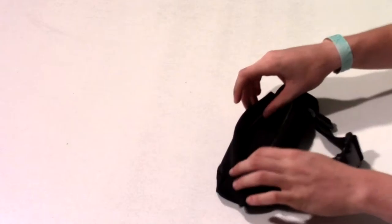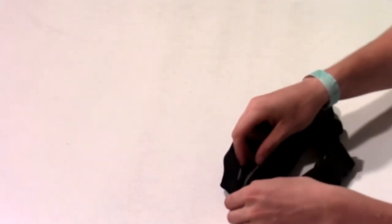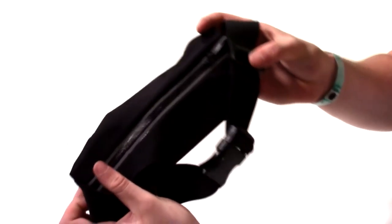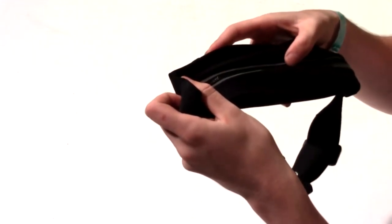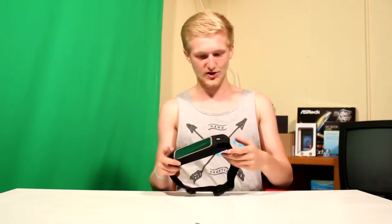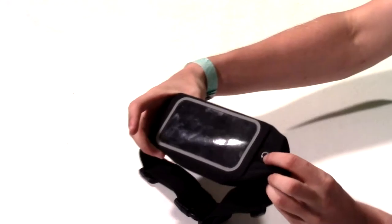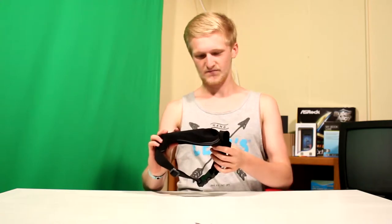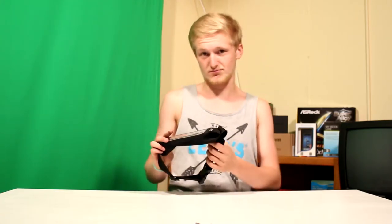You could put little snacks or treats in there. It looks like the seal right here would be pretty waterproof, so if you're running in the rain you're good to go. It also has a little headphone jack — just slip your headphones in and I guess you listen to some jams.